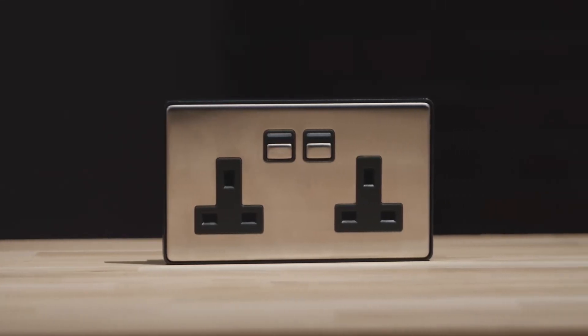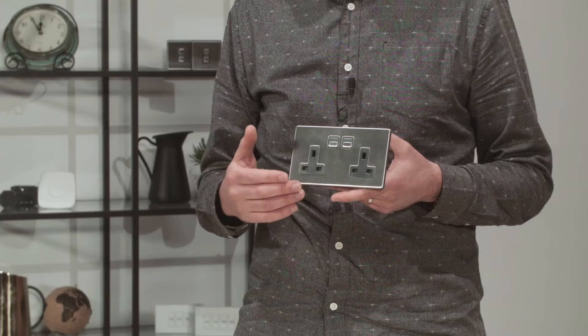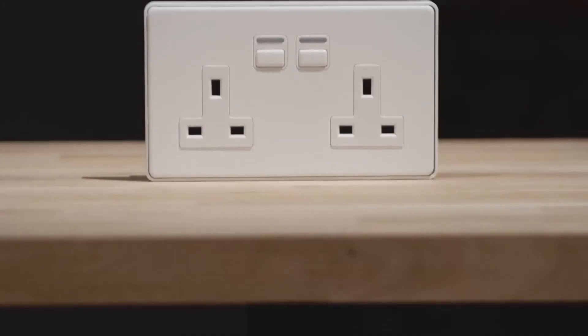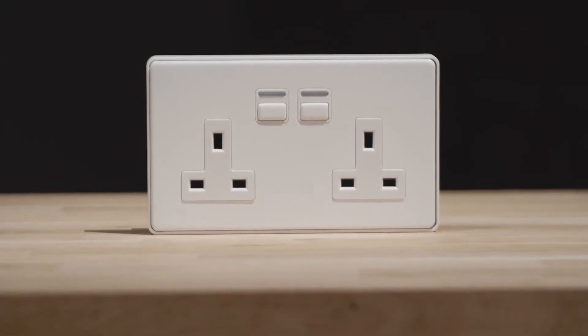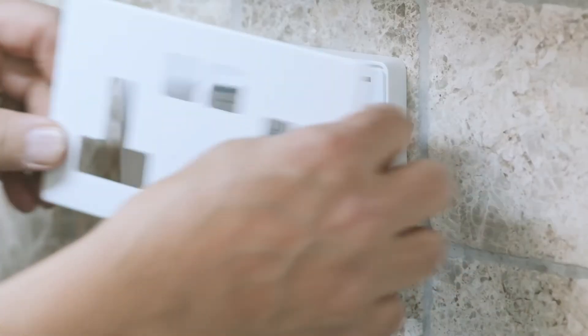Included in the box is the smart socket itself, a spacer frame which we'll talk about in a moment, and two mounting screws. The faceplate and buttons are all metal and available in both stainless steel and white metal finishes, giving the product a high-end premium look and feel.